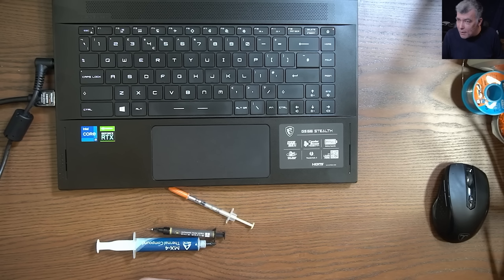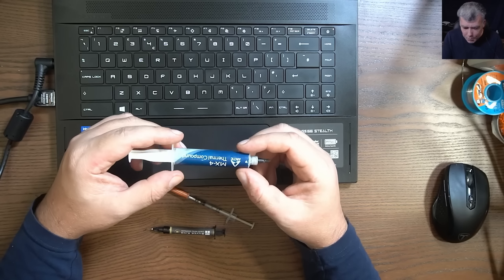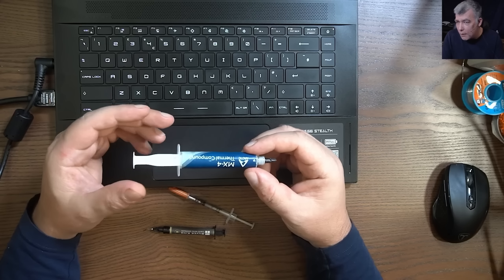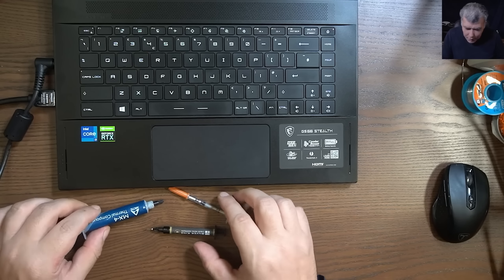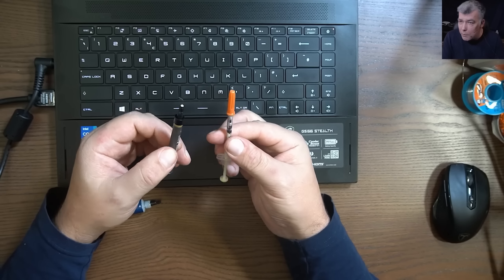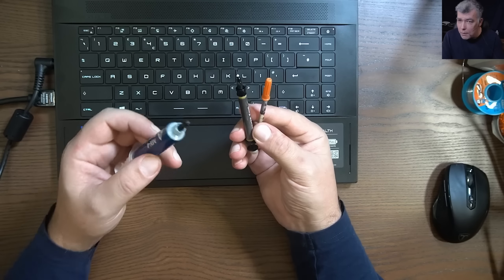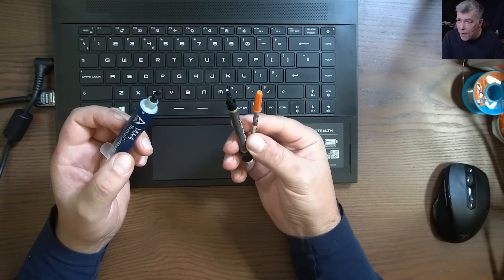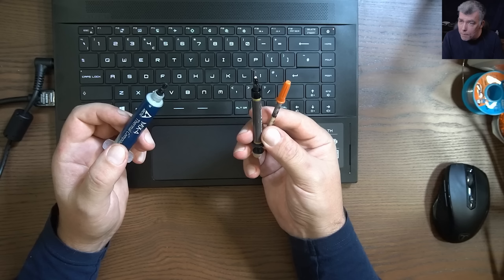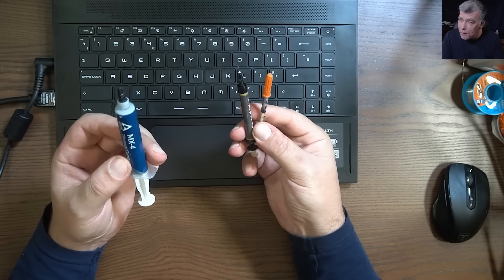There are two types of thermal paste. We have the regular one, which most laptops or computers are using, and we have liquid metal — it's gallium-based. The difference between liquid metal and regular thermal paste is 10 times: liquid metal is 10 times better, giving you better heat transfer compared with regular thermal paste.